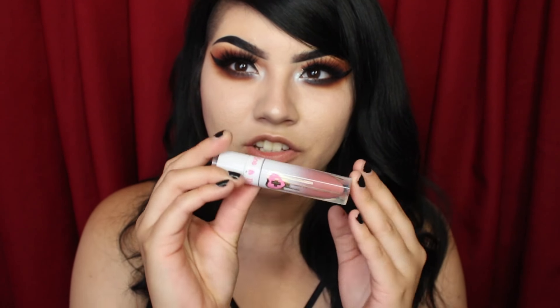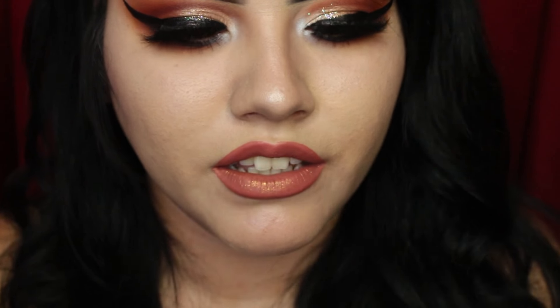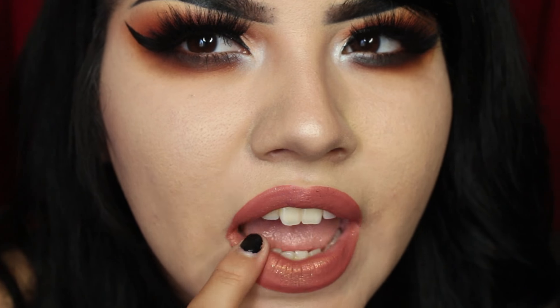I recently picked up the Sugarpill Liquid Lipstick in Trinket and I think it will be perfect for this look — it's still warm-toned and has gold glitter in it, which makes it a little more wearable for me. I love that it smells like orange creamsicle! As you press your lips together it reveals a little more glitter. I'm going to take the lid of my glitter from my eyes and press a little more onto the center of the lips.